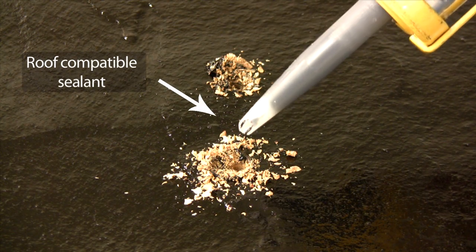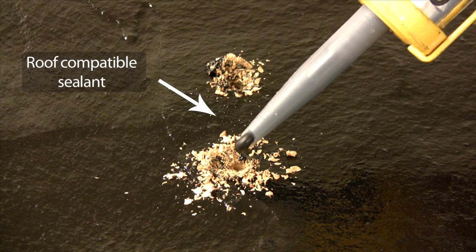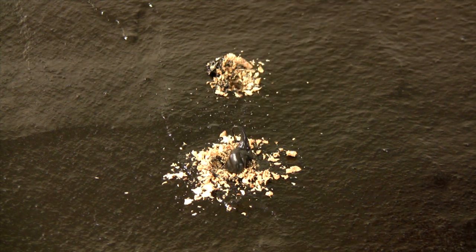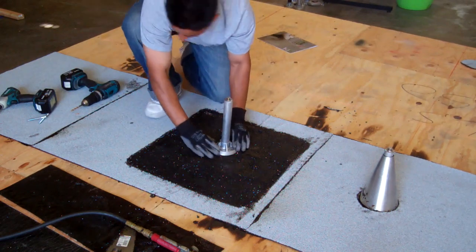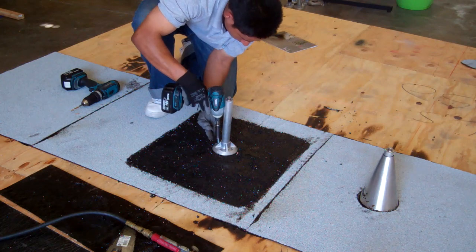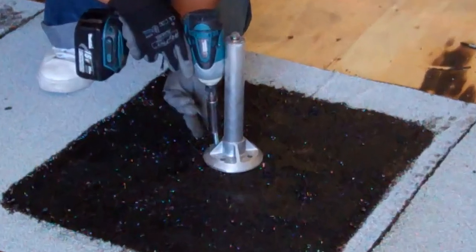Fill the pilot holes with a sealant compatible with the roof. Now attach your mount using the two 3-inch lag bolts. You'll need a half-inch socket on your drill.